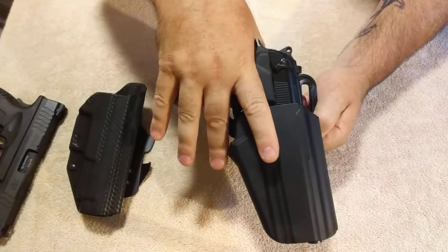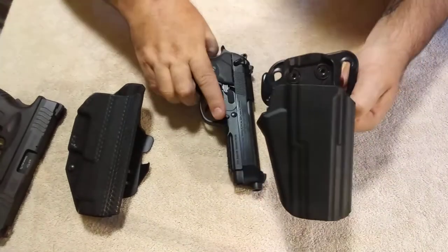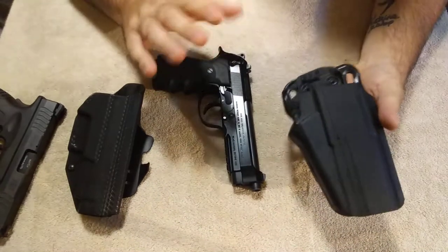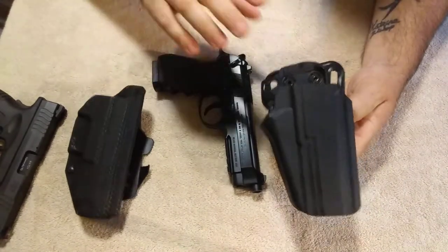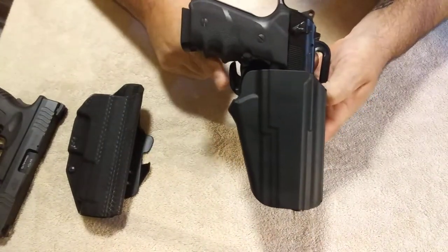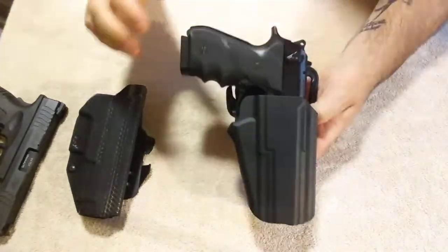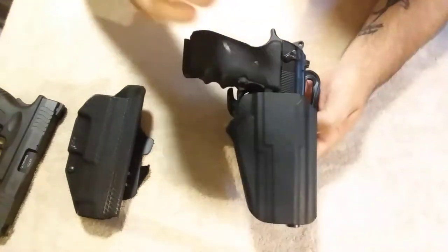You do that with your middle finger when you grab the gun — you grab and it pushes in and you pull out. It does have a little resistance when you pull it out, and you can adjust how much you want with this little Allen screw right there. I just have it on a little medium retention when you pull it out. This is not a retention holster; however, it is a lock holster — it locks in place right here. Once you get used to it and practice with it, you don't even know it's there. You just grab it and pull it out, and it's really nice. It's a good locking system for the price.